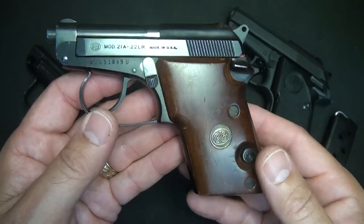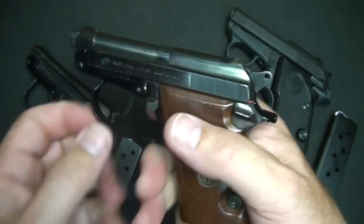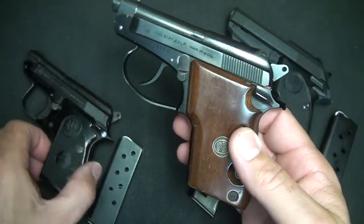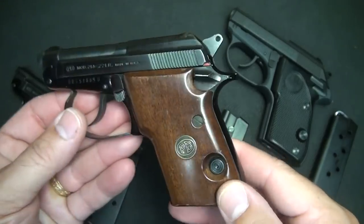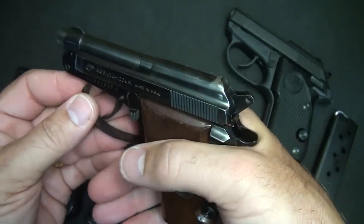The Model 21 is double action, meaning when you pull the trigger, the hammer will come back. It is a fairly thick design, and because it's double action there's a little bit more going on, making it quite a bit larger than the little 25. But this really makes for very comfortable shooting. With this small little tang here, it keeps your hand from getting slide bite unless you have really beefy hands.